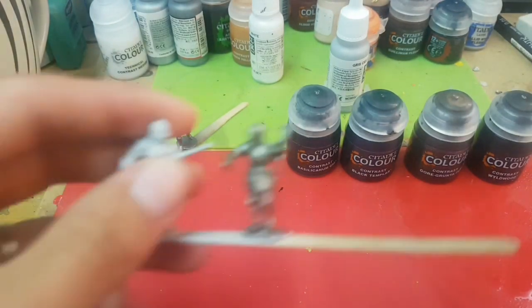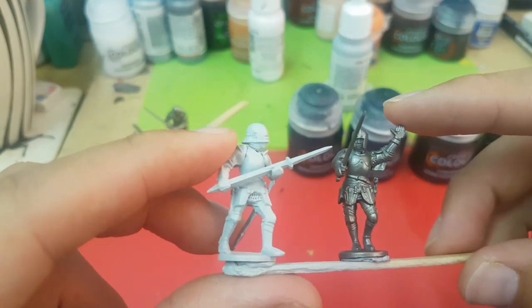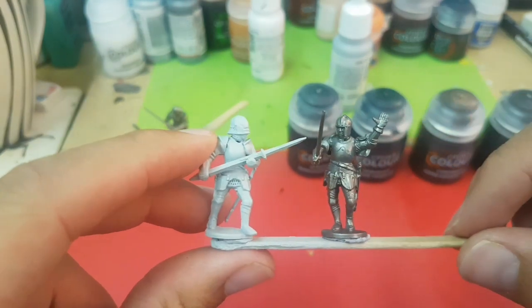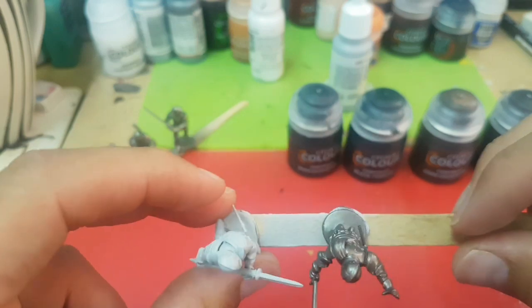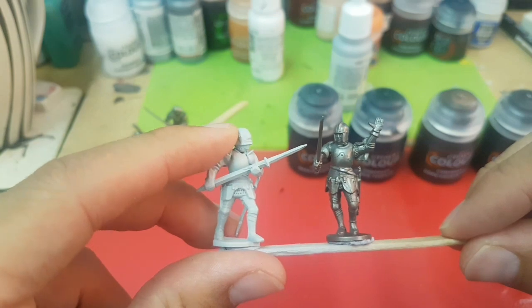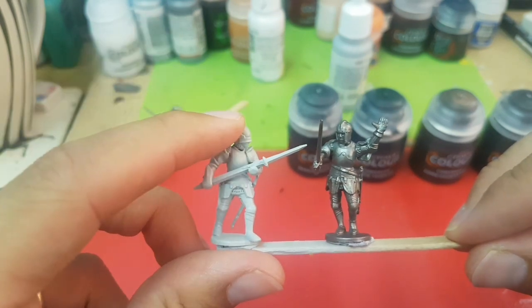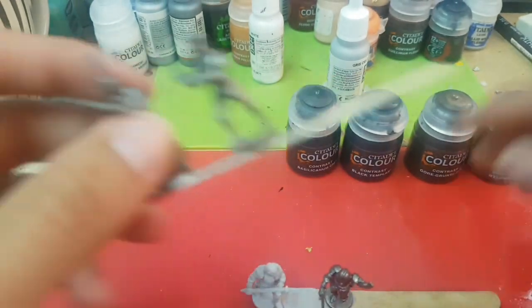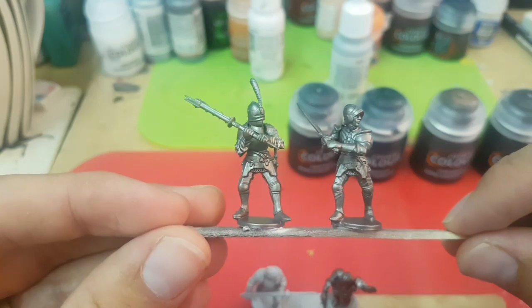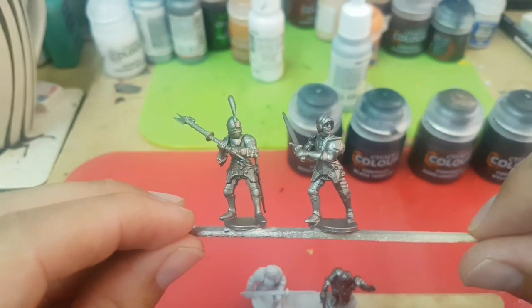I've base coated one with the Grey Seer and I've done another one that's just been base coated with the GW silver spray that my friend has kindly lent me - I forget the name - so I thought I'd do Basilicanum Grey over both of these and see what kind of effect we get. I've also assembled and sprayed another two guys and I thought we'd just put some different colours over them and see what kind of effects we get.